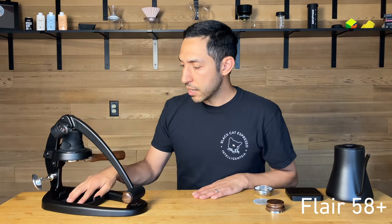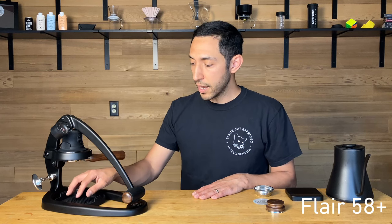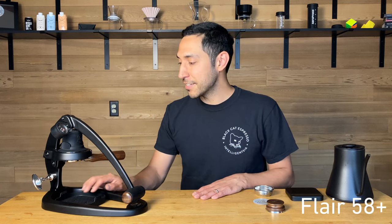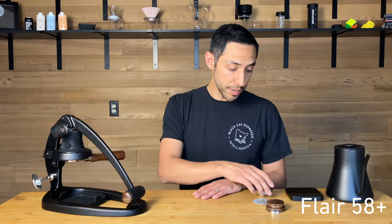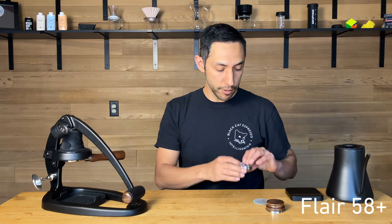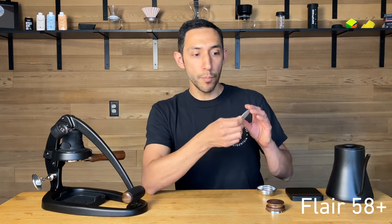It does come with a little drip tray in case there are any messes — keeps things nice and contained. You don't really need to use this and there aren't really issues, but in the event of something catastrophic it's there, which is nice. It also comes with a second basket — the truncated one, a little smaller — if you're looking for some smaller doses.